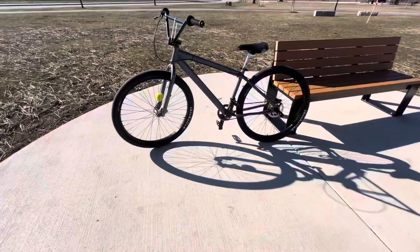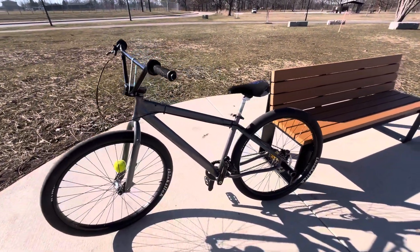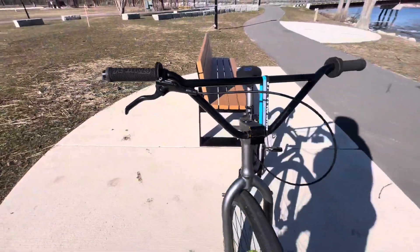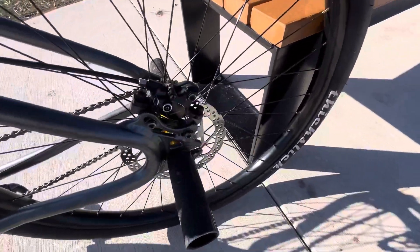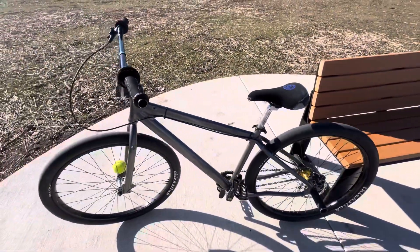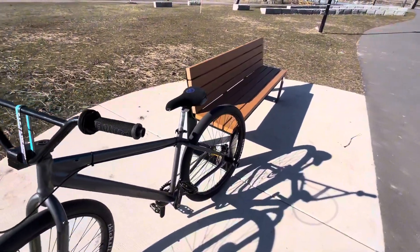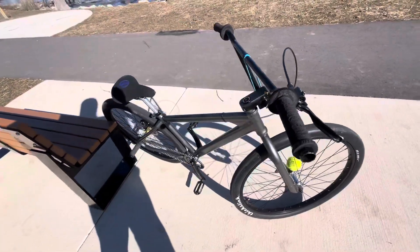A couple of steps you're gonna want to make sure before you even try to wheelie: you're gonna want to make sure you have good brakes, make sure your brakes work, make sure you trust your brakes, make sure you believe in your brakes, because if you don't, you're most likely gonna loop out. So first, make sure you have good brakes before you attempt to wheelie.